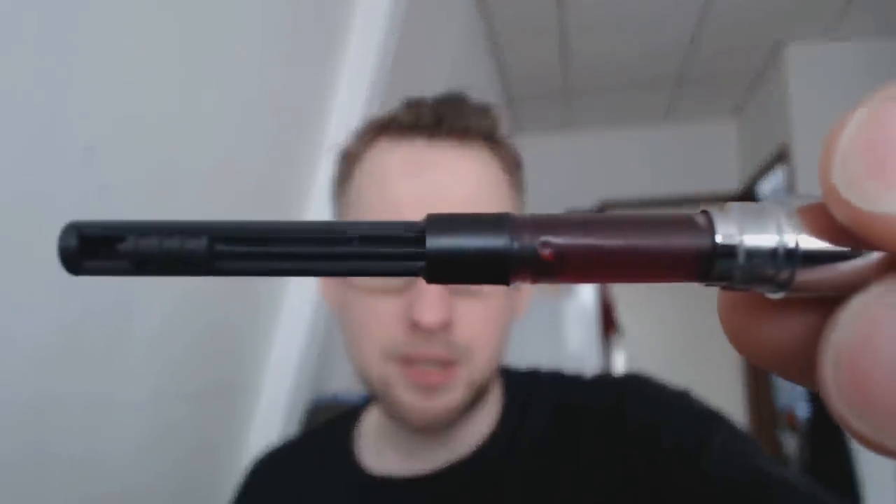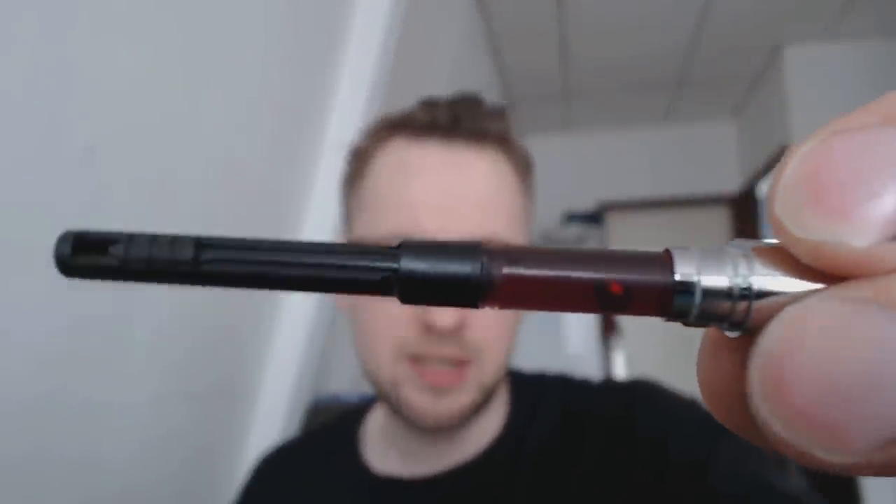When you unscrew the barrel, I've put in a Parker converter which fits very well. My standard Chinese converters did not fit, but the pen does come with a cartridge. I can picture a Faber-Castell converter also working in this pen.